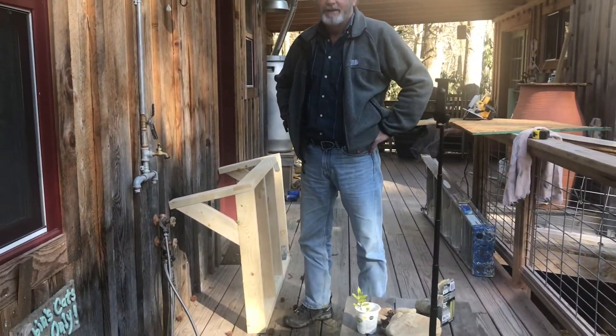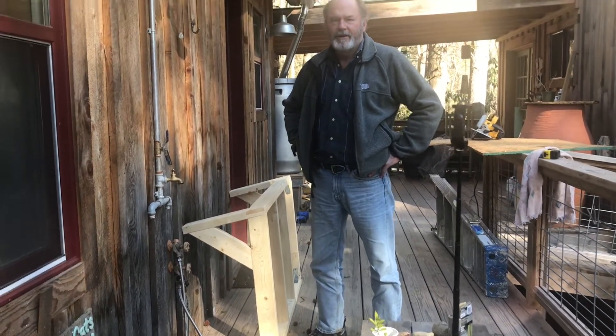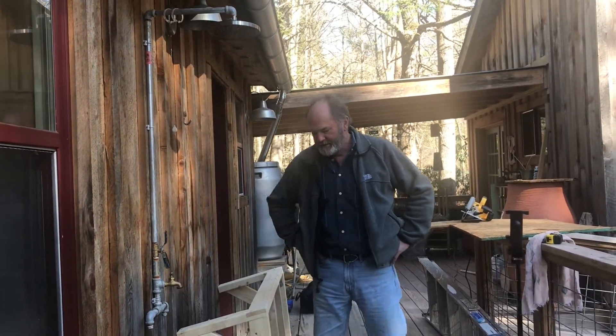This is my friend JD and he has offered to build this wonderful frame for my overhang. He'll describe what he did and how he figured the pitch and everything, which are all things that I was having a hard time doing. So JD, take it away.